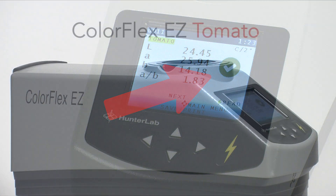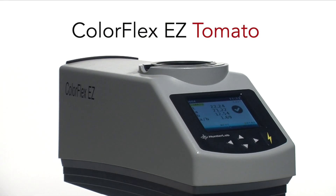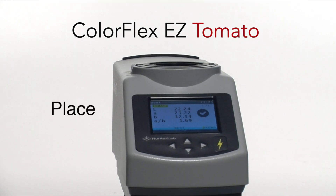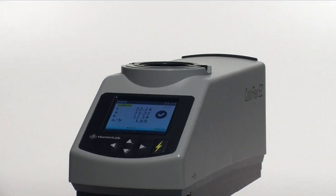The ColorFlex EZ Tomato gives you the most efficient process for measuring the color of tomato juice in the industry. Pour. Place. Measure. It's that easy — and only from Hunter Lab.